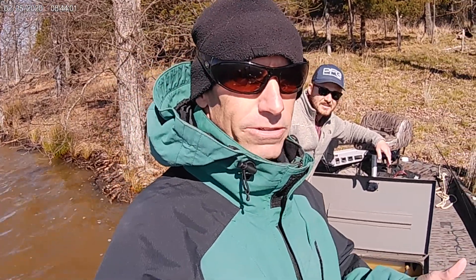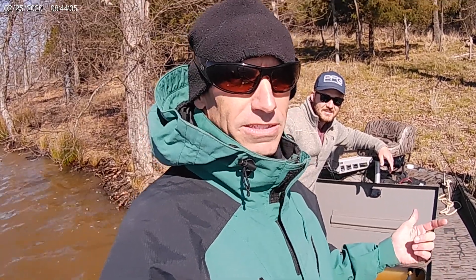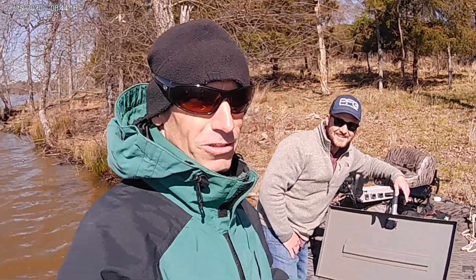Today we're out here crappie fishing. Same thing — we see a big bass laying in a lay-down tree. Paul lacked that fish. It weighs 10-21. I'm going to let him tell you the rest of it.